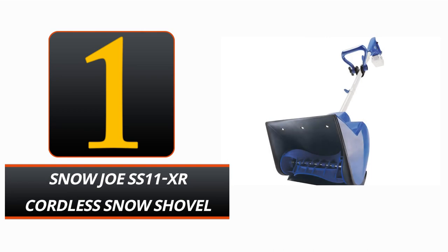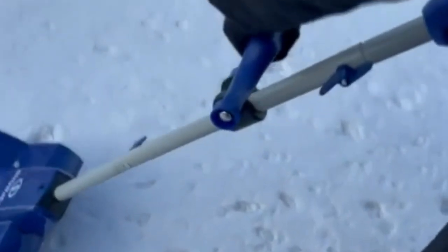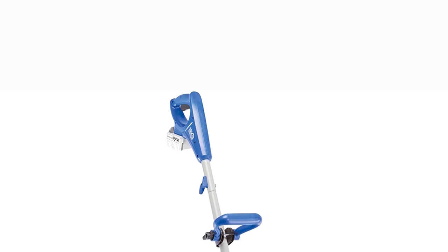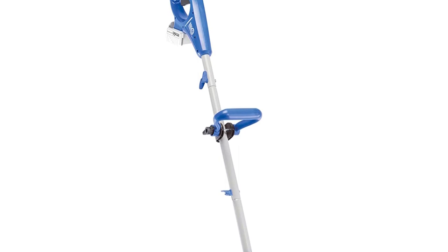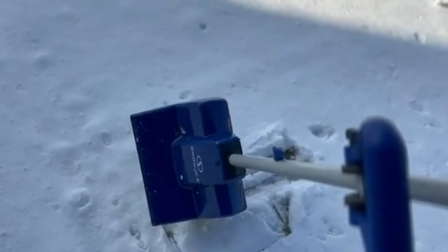Snow Joe SS11XR Cordless Snow Shovel Kit. See what all the fuss is about with Snow Joe's Cordless Snow Shovel Kit and how easy it is to use. Snow Joe's SS11XR Snow Shovel is equipped with a state-of-the-art 24-volt Ion Plus battery system so you can clear up to 1,620 pounds of snow with a single charge. The 11x7 route is caught by a high-impact, low-temperature paddle auger with two blades that can help fling snow up to 20 feet.